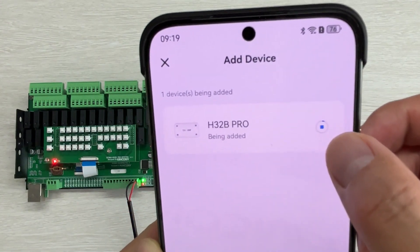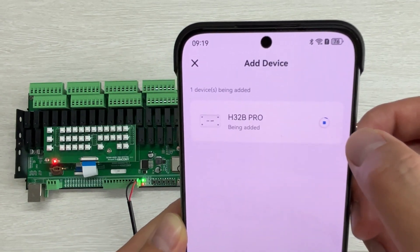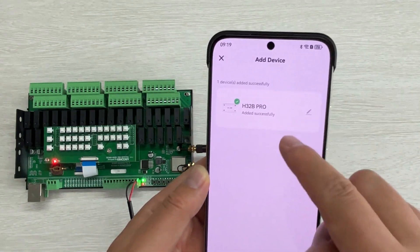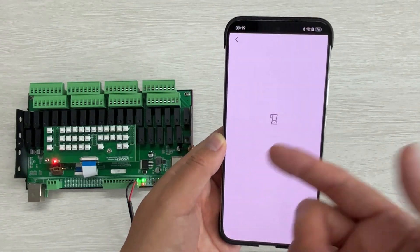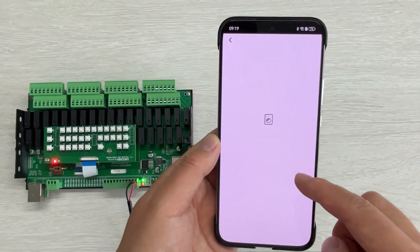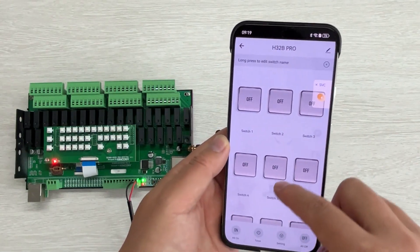You can see this blue item appear. It has connected successfully and you can click done. It's very easy.